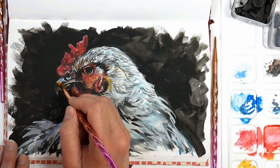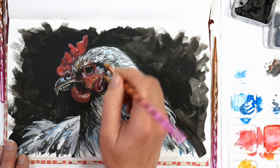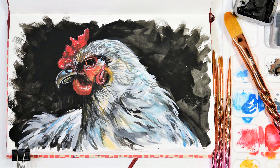That pretty much does it for this painting — it was a lot of fun to put together. I do hope you give gouache a try, or mix your media to get a similar look, and let me know how you got on with this project. Thank you so much for watching, please give me a thumbs up before you go, and until next time, happy crafting!